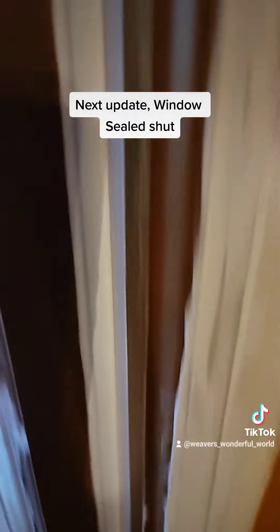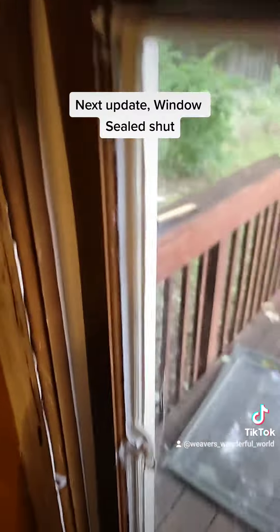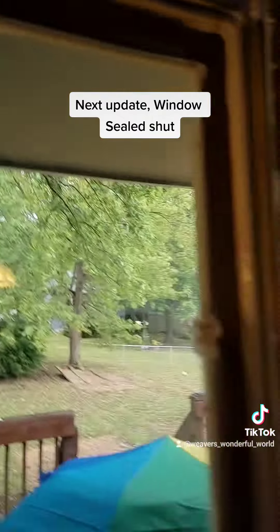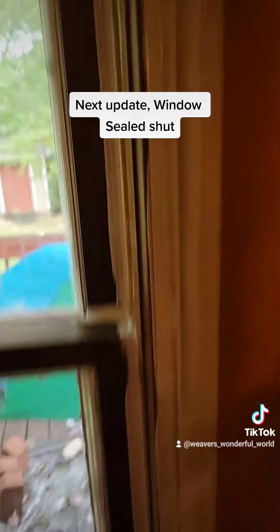And then I sealed up the window itself so it will never be opened, which is fine. I don't want it to be opened because this is going to be covered by a blackout curtain, tacked onto the wall.